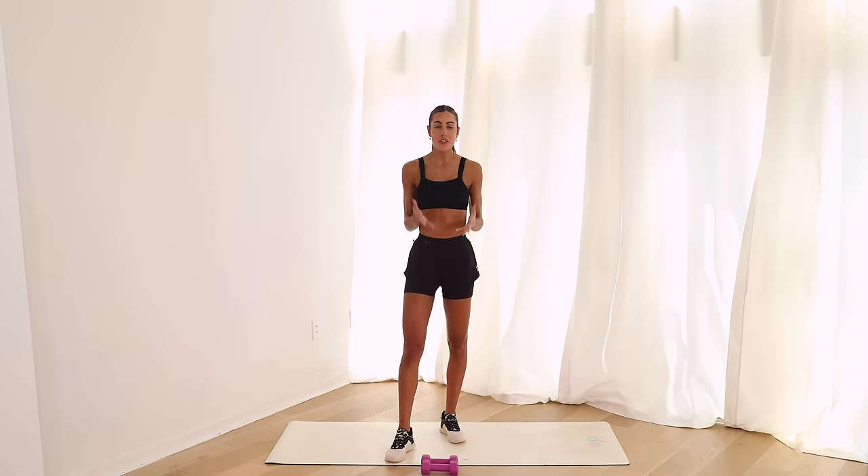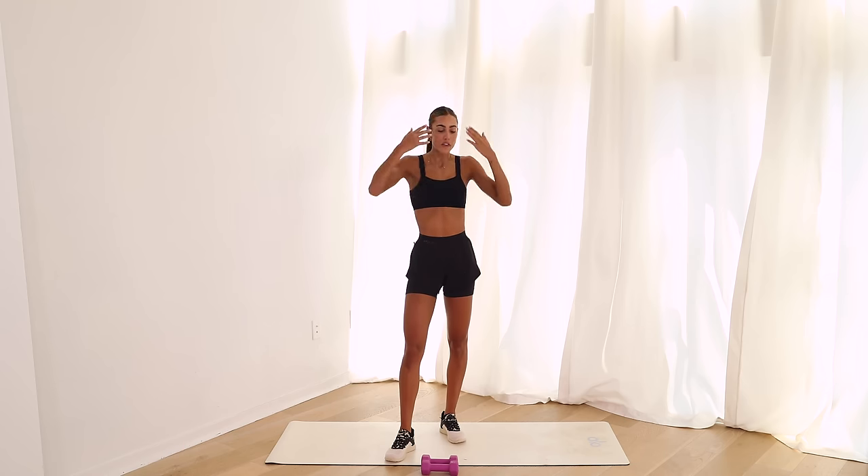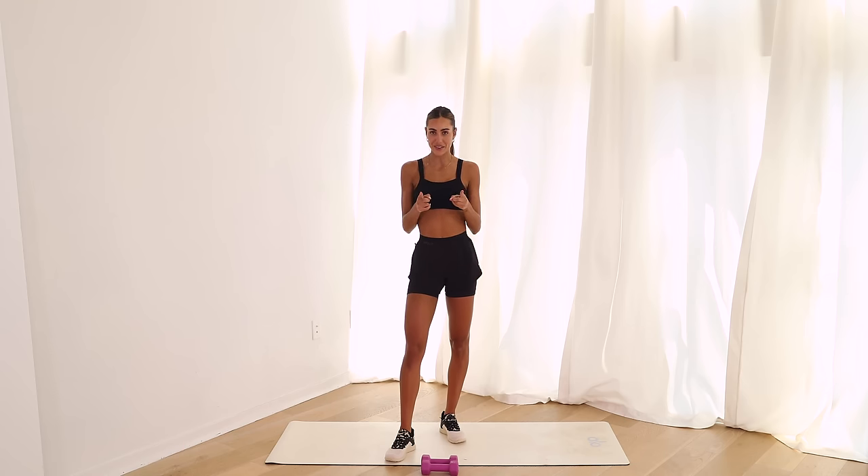All right, loves, we are going to be doing a full body workout. I'm going to take you guys through a 30-minute workout fully led by me. Let's do it.